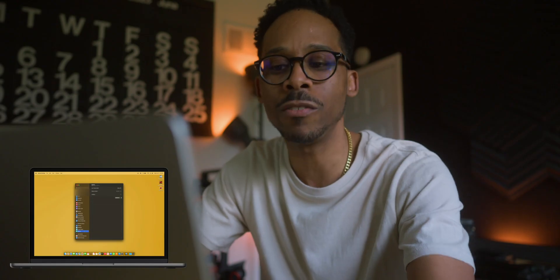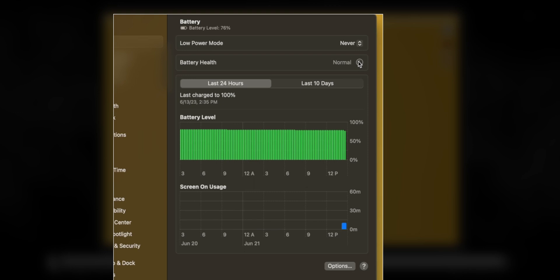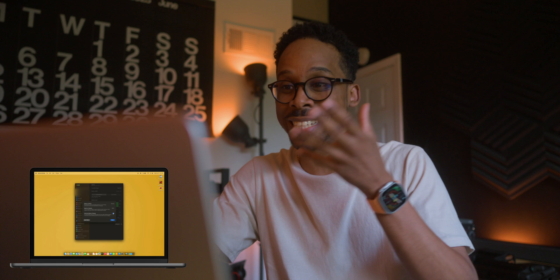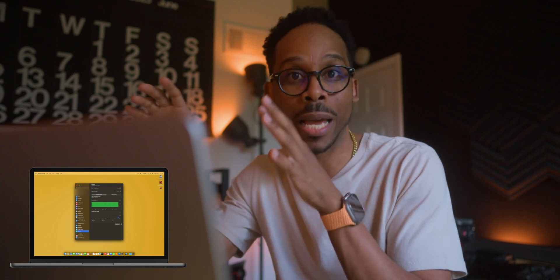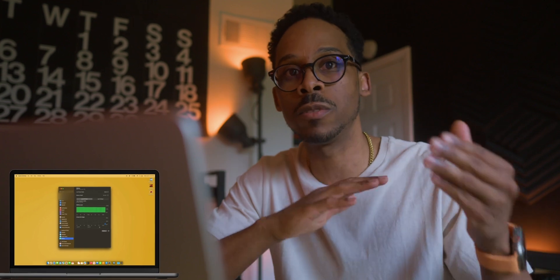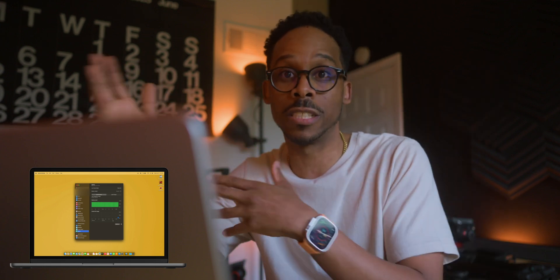There's something else with battery I want to show you, especially if you choose to leave your device plugged in. Under Battery Health, hit the info icon, and you'll see Optimize Battery Charging. To reduce battery aging, your Mac learns from your daily charging routine so it can wait to finish charging past 80% until you need to use it on battery. If that's not turned on, turn that on. I use my MacBook Pro 14-inch exclusively docked and plugged in, and that feature helped a lot — it reduces battery cycles and extends the longevity of the battery.